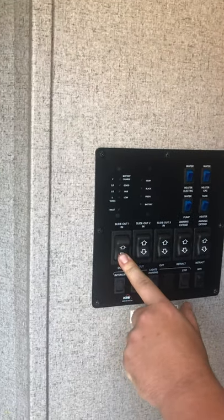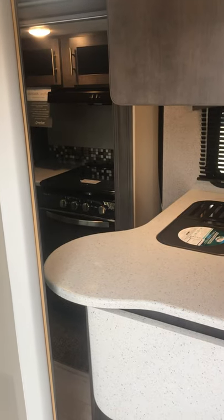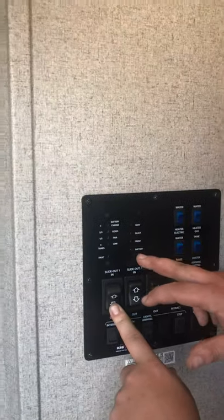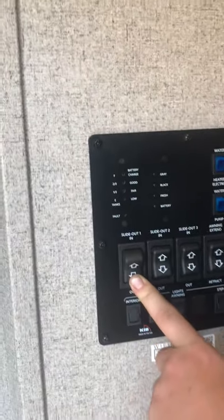When running the slide outs, listen for a clicking noise — that tells you they're all the way out. You also have your tank levels here: fresh tank, black, and gray, as well as your battery. Push and hold to get a reading, and it will indicate empty to full on the left side.